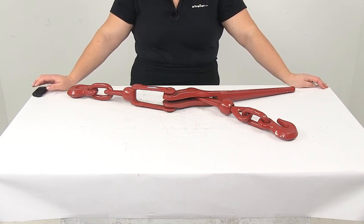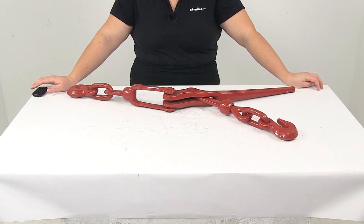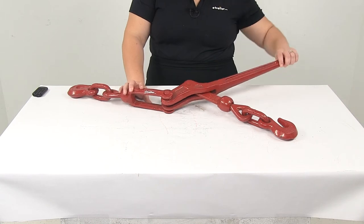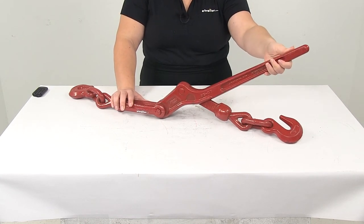Today we're going to take a look at the tighten chain lever type load binder for half inch to five eighths of an inch thick chain. This is going to have a safe working load limit of 11,300 pounds, and it's going to quickly and easily help you tighten down your chains to secure heavy loads.